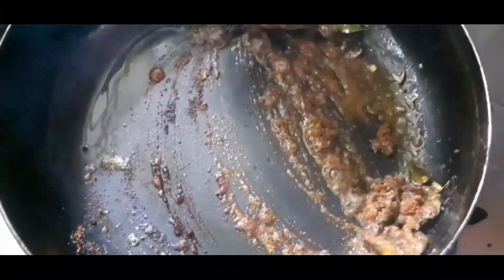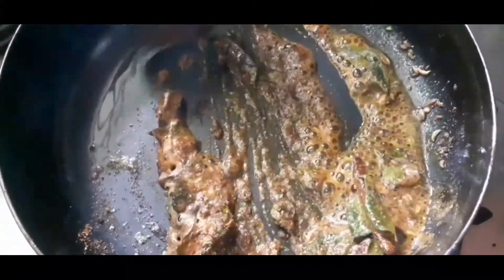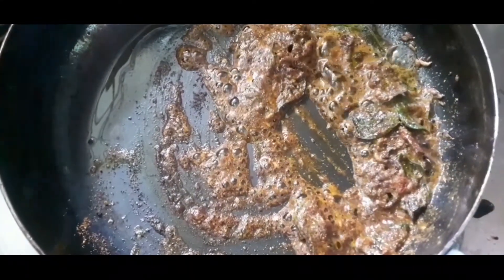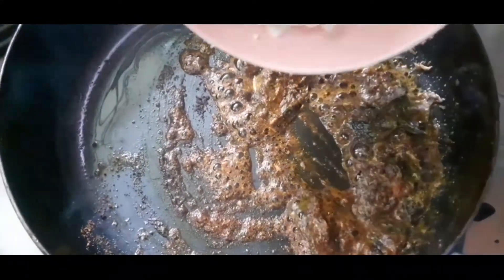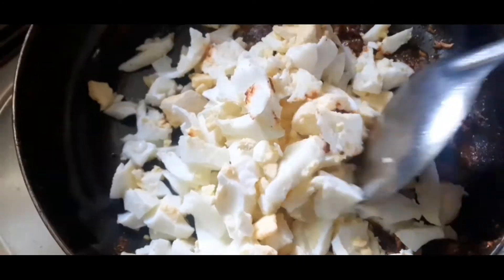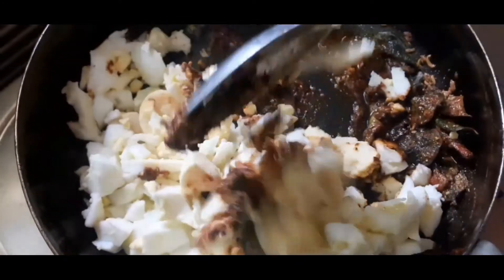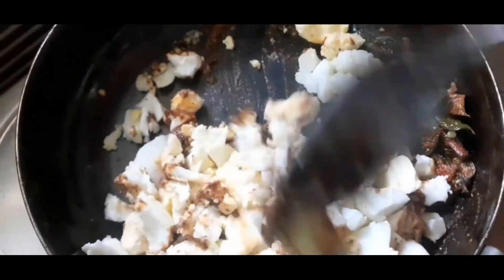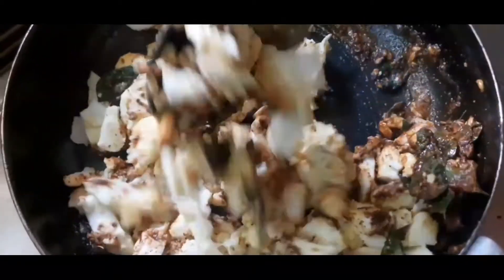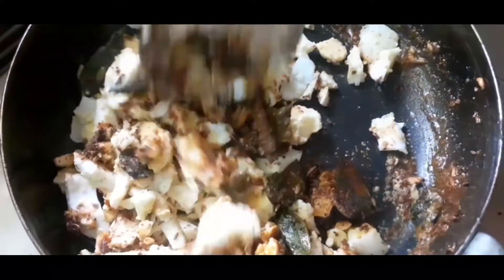While you cut it, the rice will be very raw. Now cook the masala and mix it up.